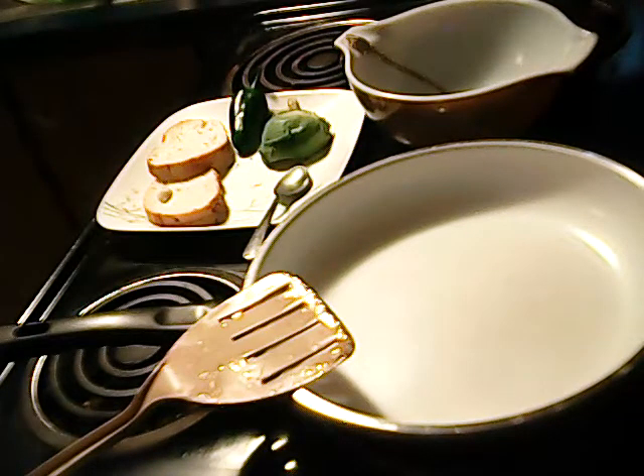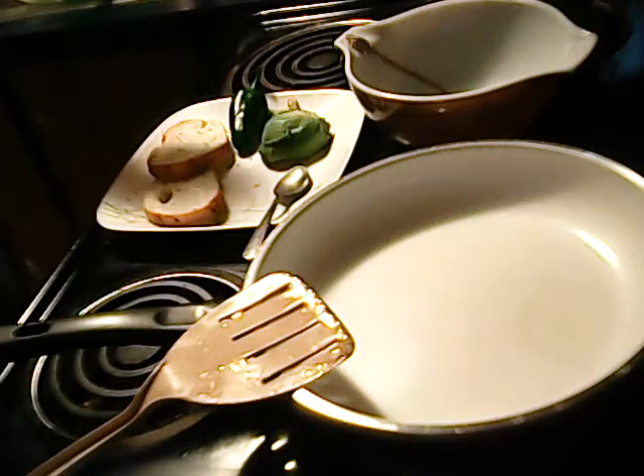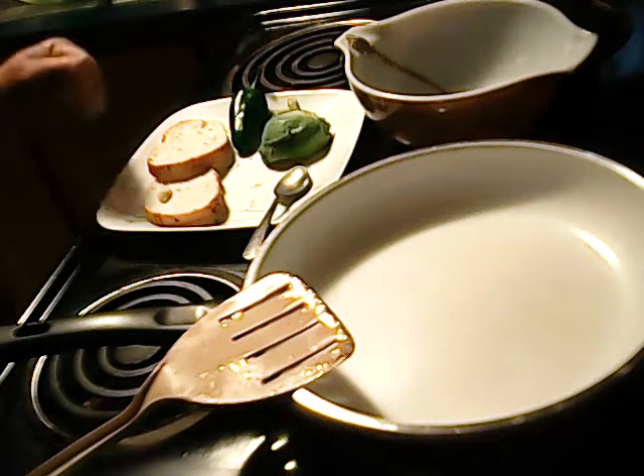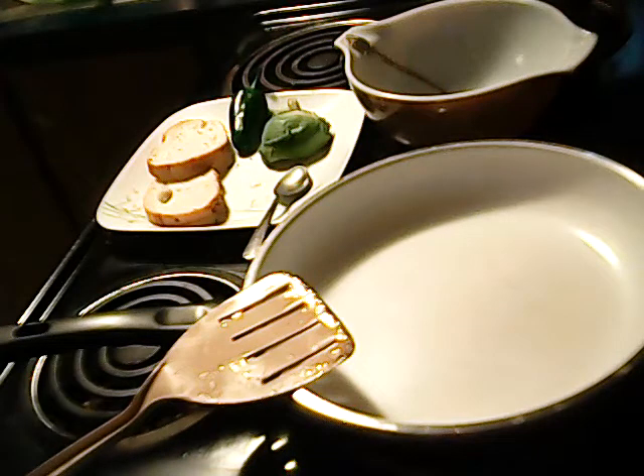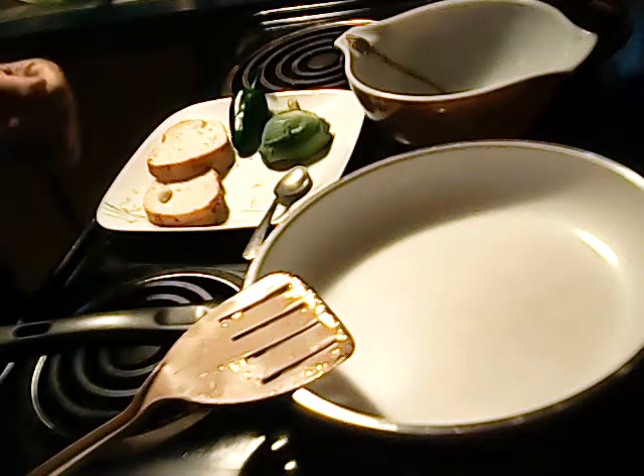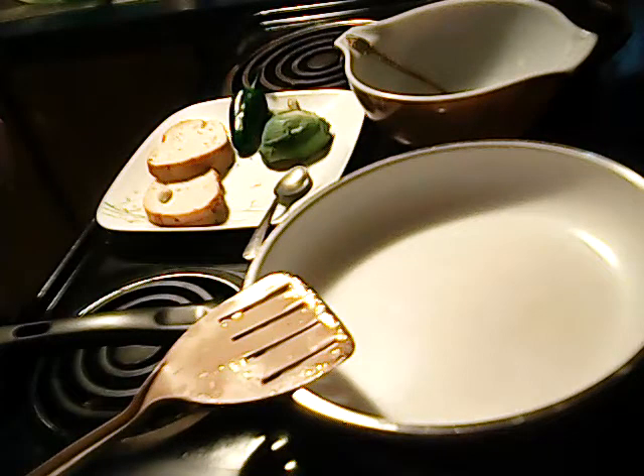Good morning everybody! This morning I'm making savory french toast, which I've been eating since I was little because I really never liked syrup. I can have syrup from time to time now, but it's still not one of my favorite things. When we used to go to the International House of Pancakes, I never got anything that required syrup — I always got the BLT.